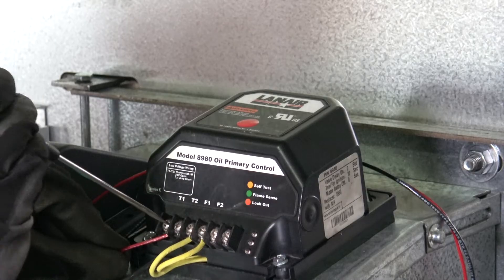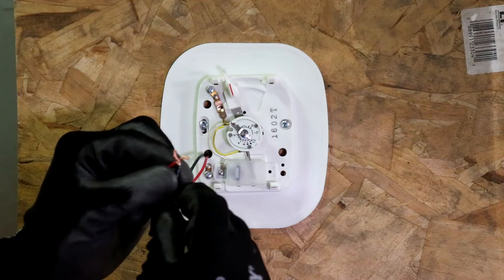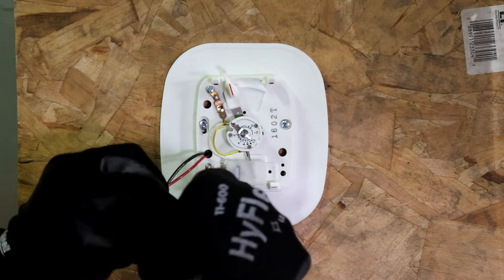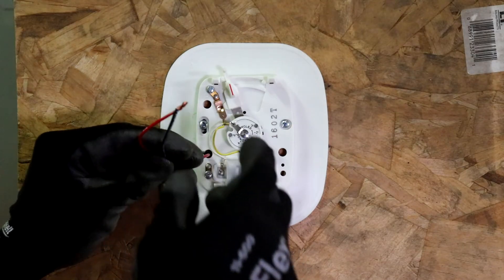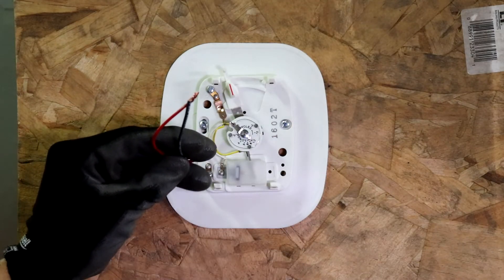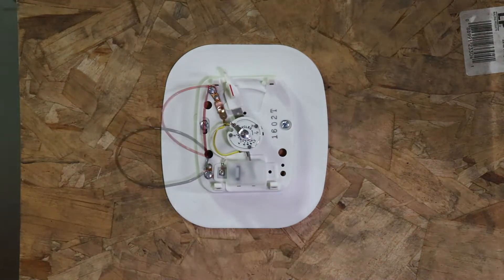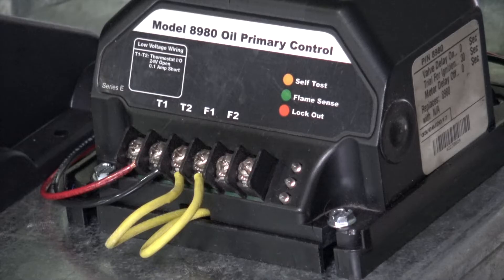Reconnect the thermostat wires to the T terminals of the functioning primary control. At the thermostat end of the wires, disconnect the wires from the thermostat and bridge them together. If the primary control registers the bridging as a call for heat, the thermostat is malfunctioning and should be serviced or replaced. If it does not register, there is a break in the wire and it should be serviced or replaced. Reconnect the wires to the thermostat and re-attempt to create a call for heat by turning the thermostat to its maximum temperature setting. If the primary control registers the thermostat's call for heat, the system is functioning properly.